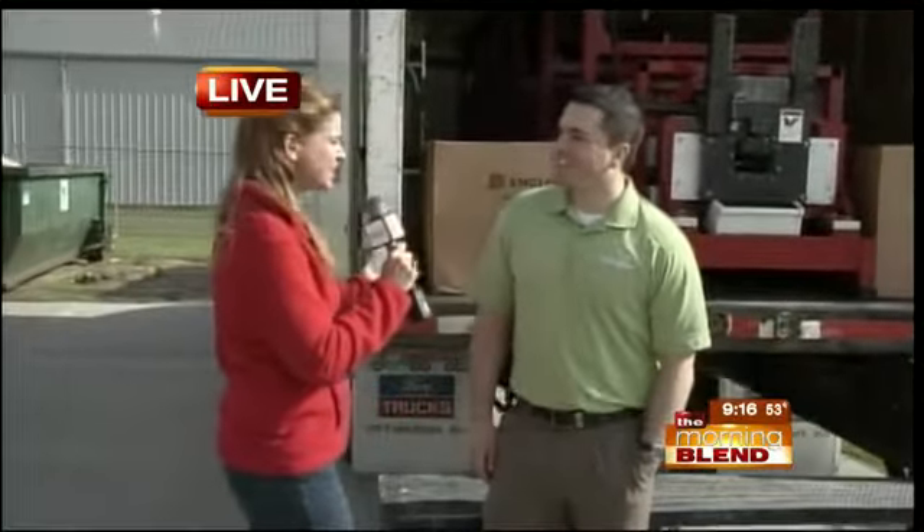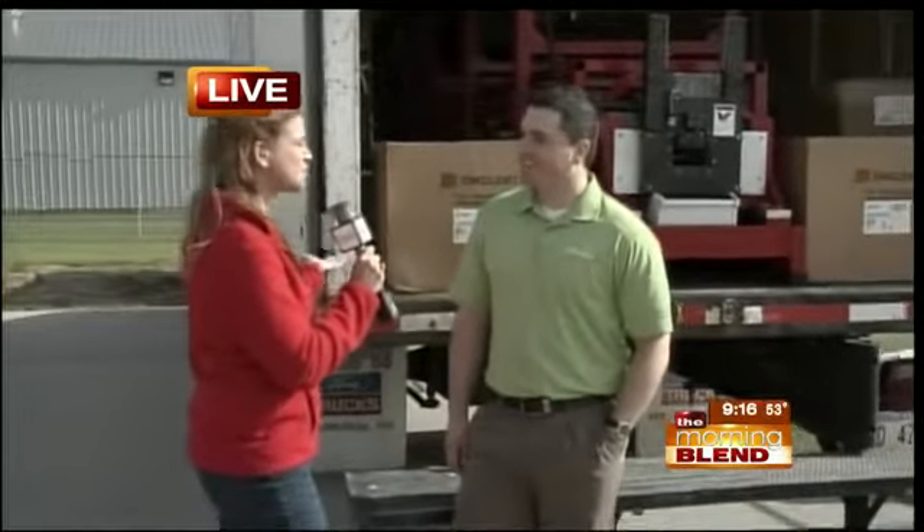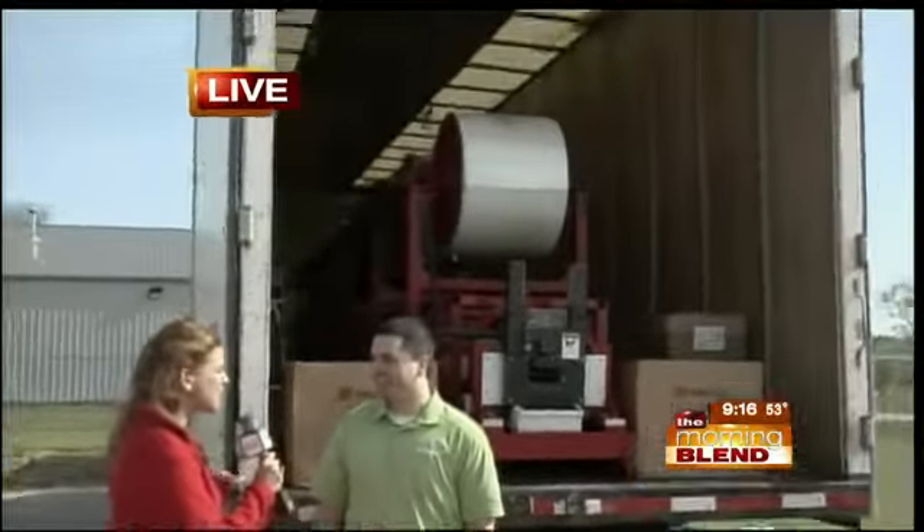Good morning. Thanks for inviting us out today. So you pull up to the Leafguard site here and you see this big old trailer — what is going on in this trailer?